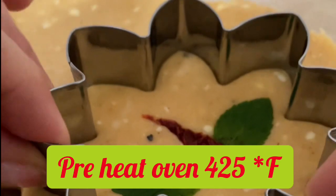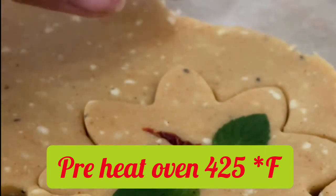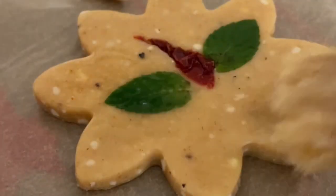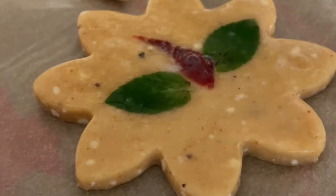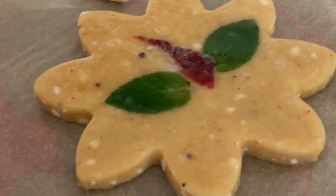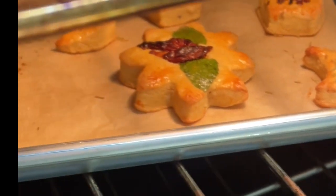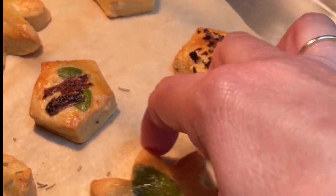My oven is preheated at 425 degrees. Now I am going to brush a little bit of egg wash on top of the cookies before baking them, and we are going to bake them for about 15 minutes until they are very golden on top.